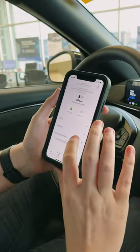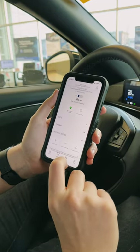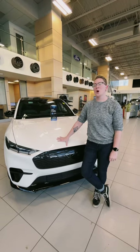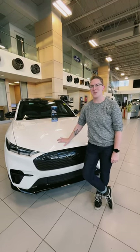Some other features on this application include your Wi-Fi hotspot. You can remotely do your software updates and even schedule a service appointment. I hope this step-by-step guide helped you set up FordPass Connect easily. Thank you for watching.